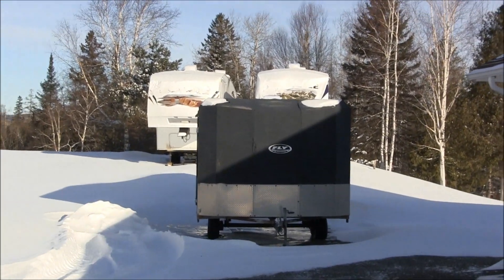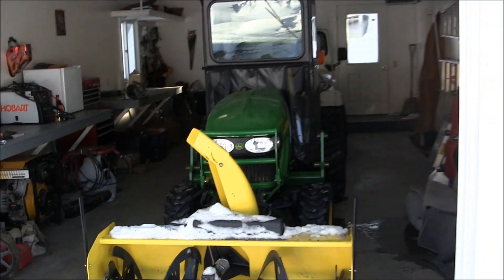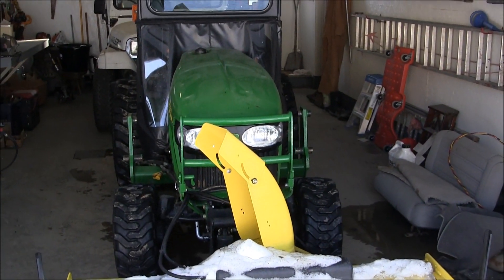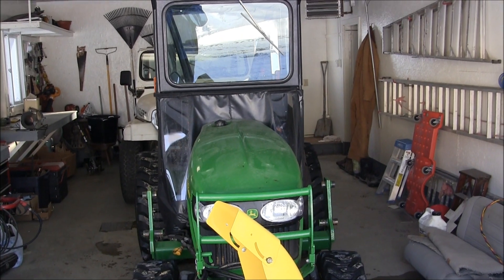Just a real quick clean up last night — I'll do a better job today. The camper's out back ready for spring. This weather makes me think I'm ready for spring, but when I get to blow snow with this it's a lot of fun, so I'm okay for now. Alright, thanks a lot — hope you guys enjoyed it, talk to you soon.